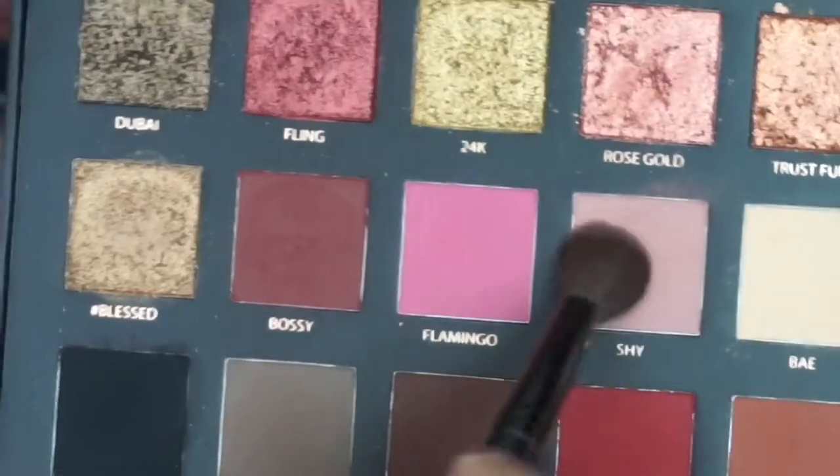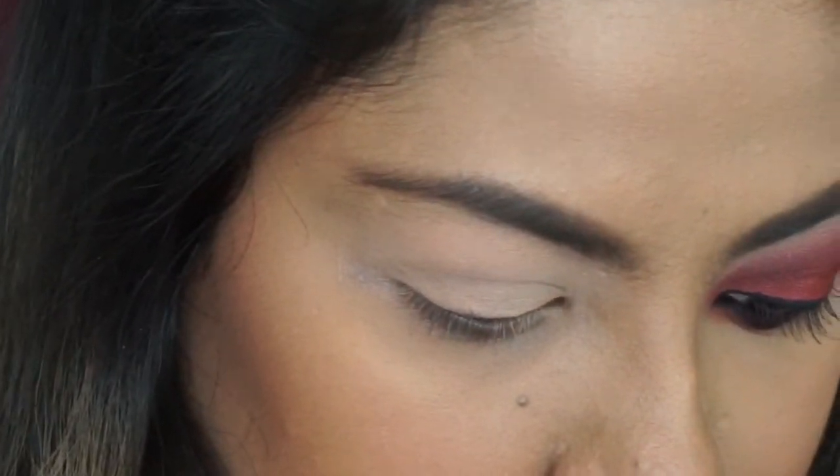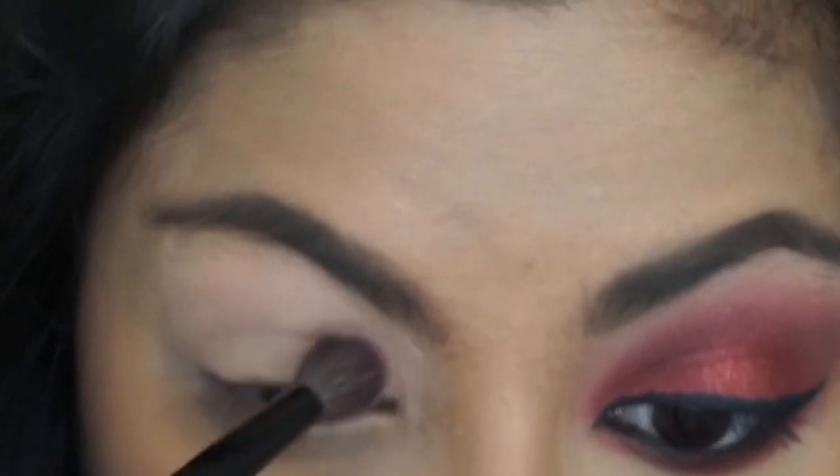Once this is blended out completely I'm gonna be using Makeup Geek's Peach Smoothie to set that paint pot. And now I'm gonna go in with Shai and Flamingo — I'm gonna mix those two and apply that in my crease. That's going to be our transition shade.